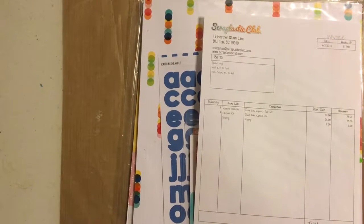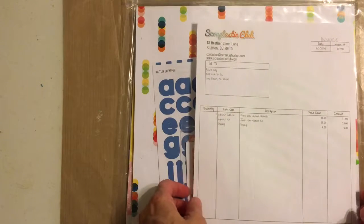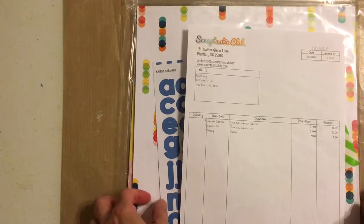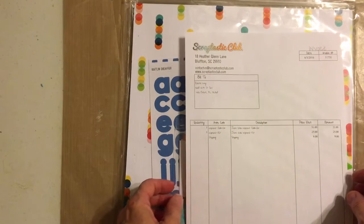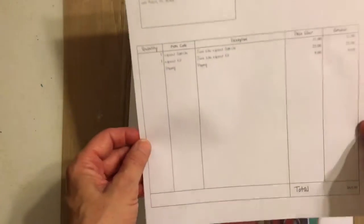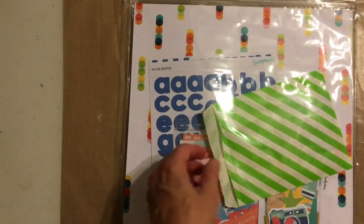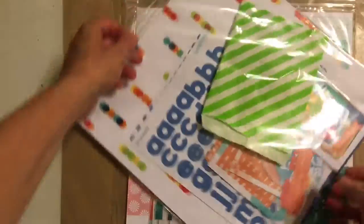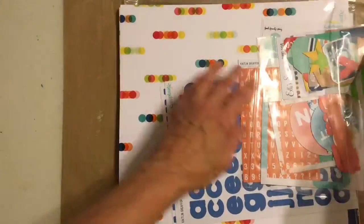Hello Scrappy World, this is Rachel. I just wanted to do a kit reveal — this is going to be the June Scraptastic kit and it's called Wipeout. I also got the add-on for this kit, so we're going to explore this together. I haven't even looked at it yet, so this will be fun.